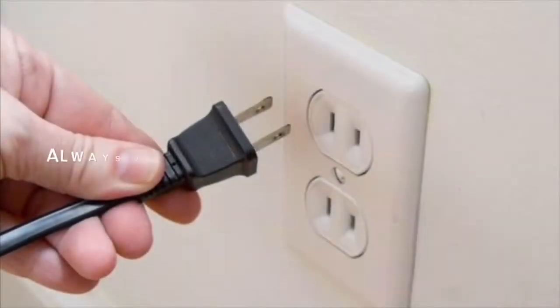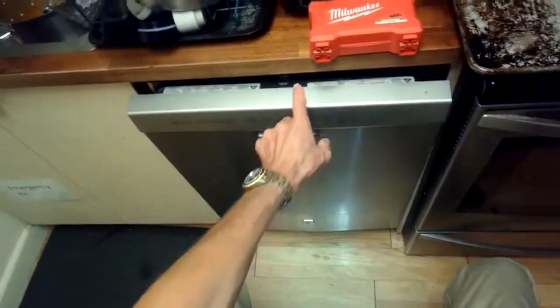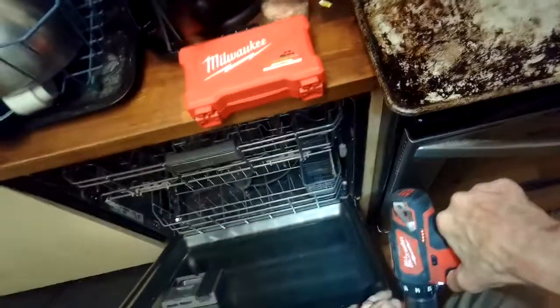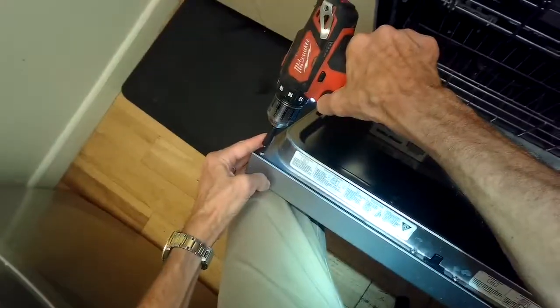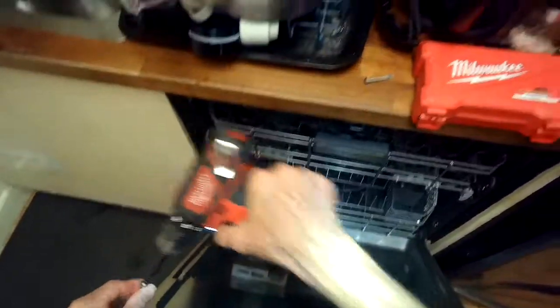This is Got the Fix It Guy. We have a Whirlpool modern dishwasher with a Kenmore badge — it's sold from Sears — but it is not heating up, not drying the dishes, not melting the soap. On this model, this is due to a bad controller. There's a little heater relay on the control board that stops working. Unfortunately, this happens after the four-year mark, so it's pretty early.